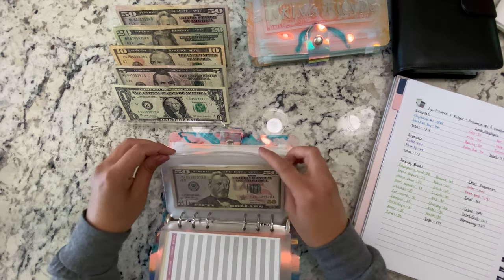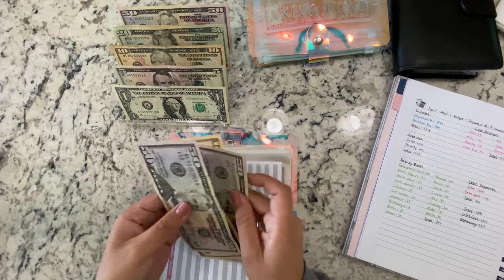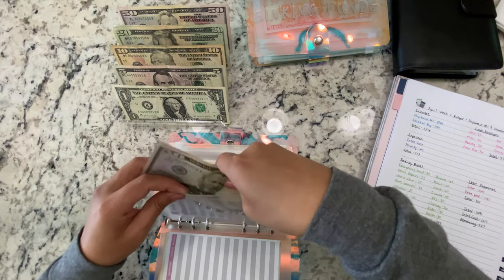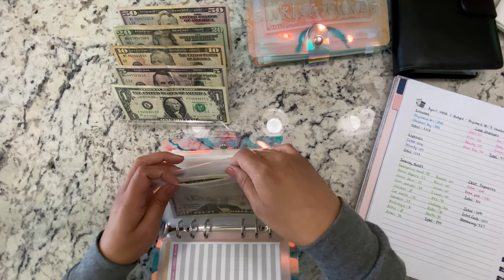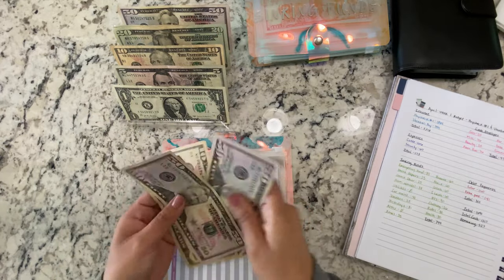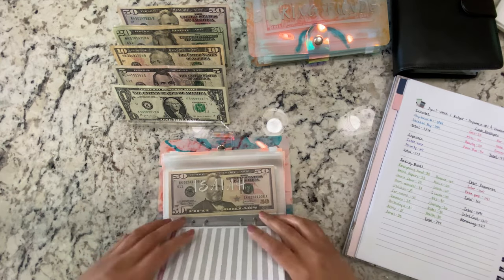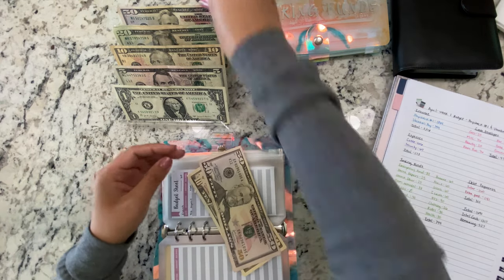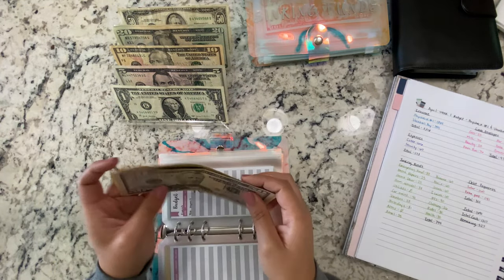My son is getting $60, so now he has $50, $100, $110, $120. My middle son is getting $120, so $120 as well. My oldest son is getting $60, so he also now has $120.